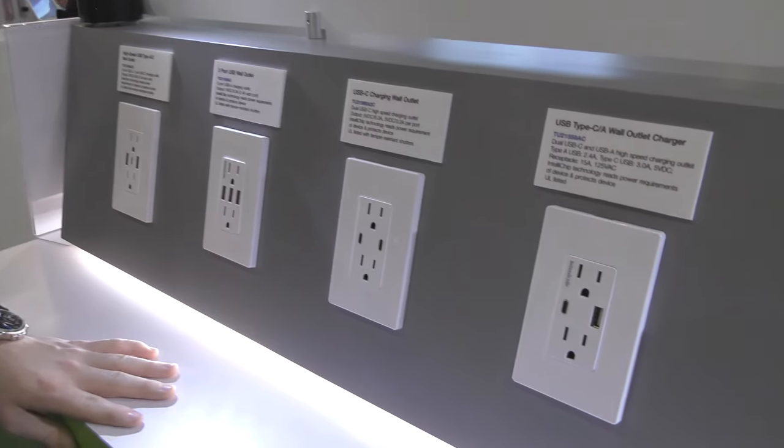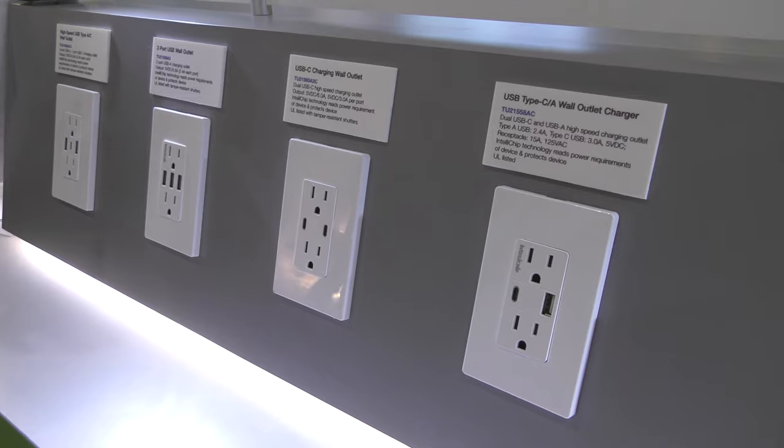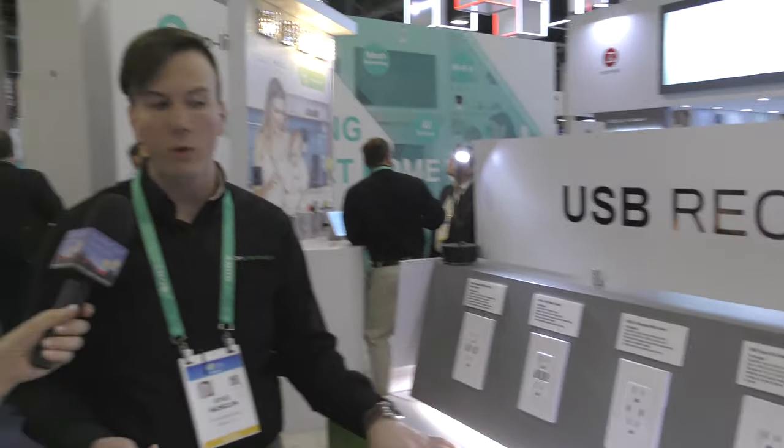Moving on to configurations that include USB-C. What's great about USB-C is that many new phones, e-readers, tablets, and even some MacBooks are moving into the USB-C space. It provides a combined six amps — three amps per port — so you get a nice fast charge.